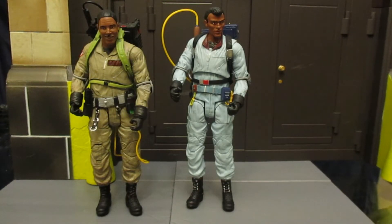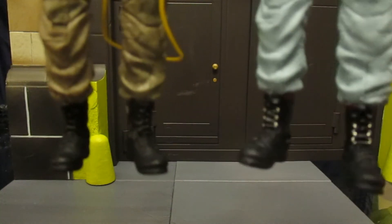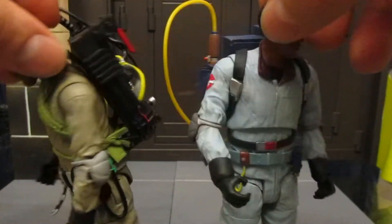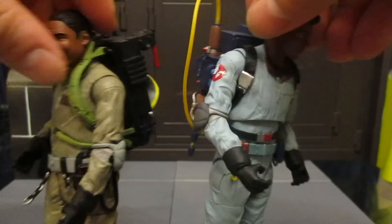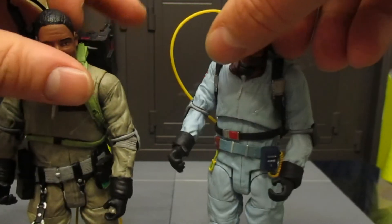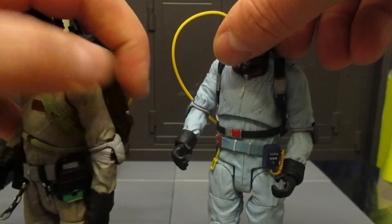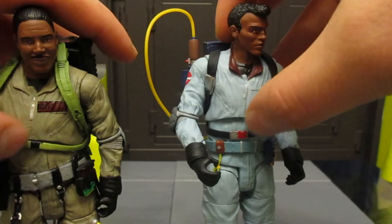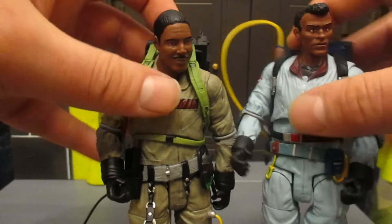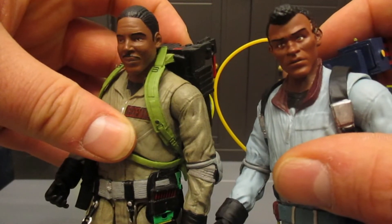Let's see how much reuse was made between the movie figure and the cartoon figure, starting from the bottom and going to the top. Their feet are definitely identical, painted a little bit differently. The bottom part of their legs are also identical, except the movie version has a little tube coming out. The proton pack is completely different — sculpted and painted differently, from the weapon to the backpack to the shoulder straps and waist straps. The torso, the hands, and the arms are all identical but painted differently. And of course the head sculpt is considerably different on these two.